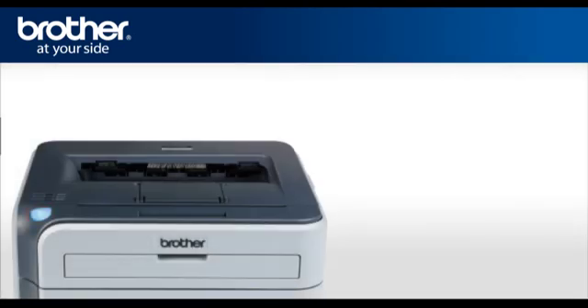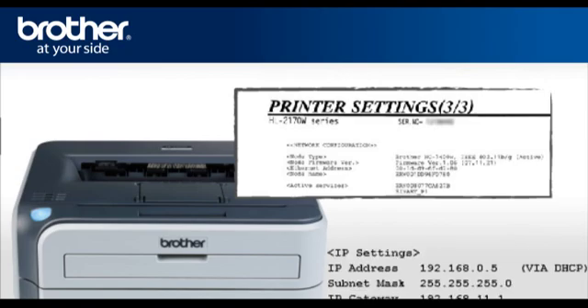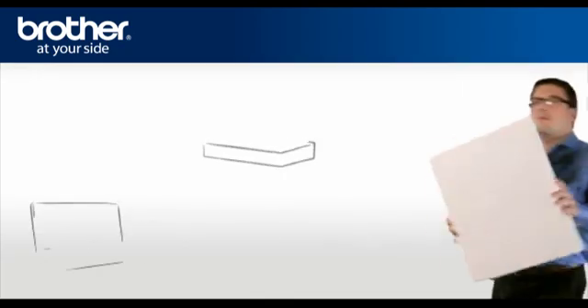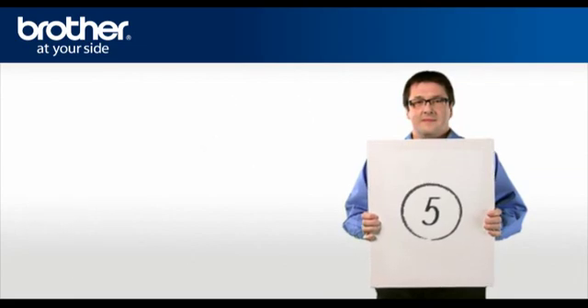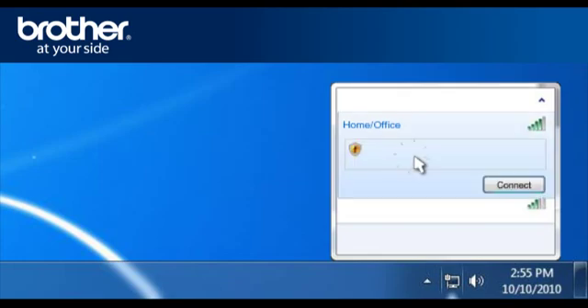Wait 2 minutes and press the Go button 4 times. The printer will print out a printer settings page. Find and write down the DHCP IP address on the third page in the IP settings. Step 5: Establish a wireless connection between your PC and your original network. Click on the Wireless Network icon in the system tray, select the wireless network you wrote down earlier, and click Connect.